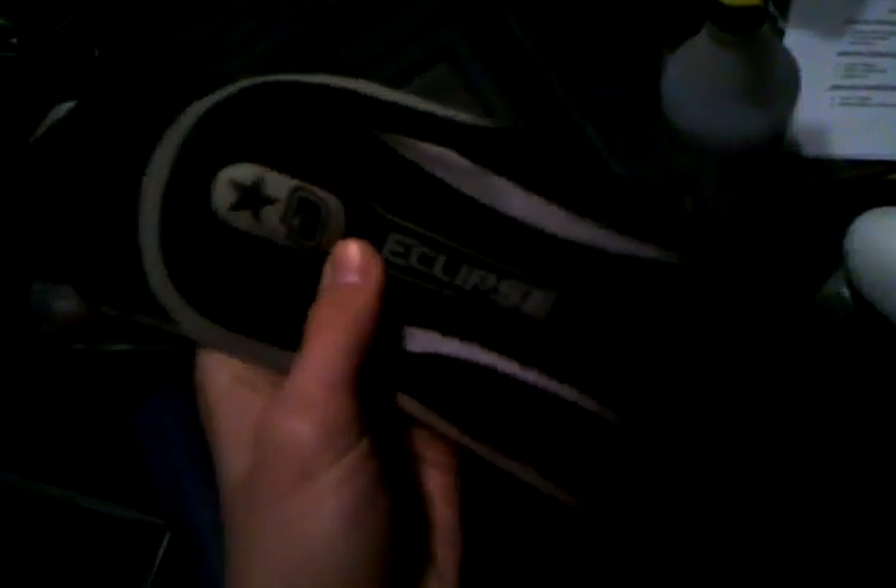A quick little review on the 08 Eclipse pads. They're really nice — soft bounce, you get a whole bunch of bounces off them. Pick up a pair, especially if you're diving and stuff, but even if you're not and just want bounces, they're really good.